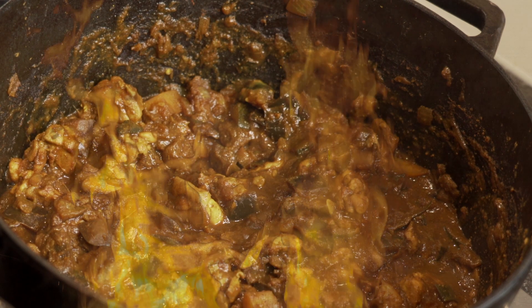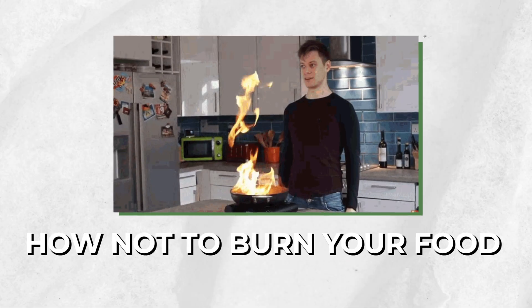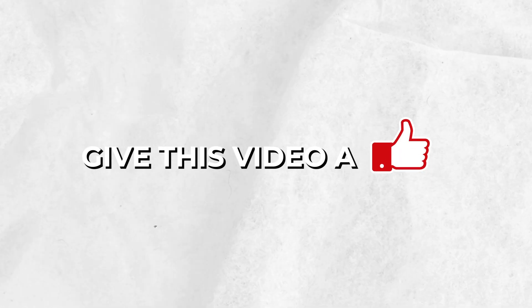You do have a thick bottom pan, right? If you don't and your food is already burned, no worries — it can happen to the best of us. Just subscribe to my channel and check out any other recipes or tips on how not to burn your food. But if you feel confident in your skills, give this video a like since you're definitely going to make this, right?